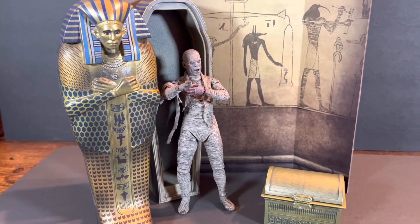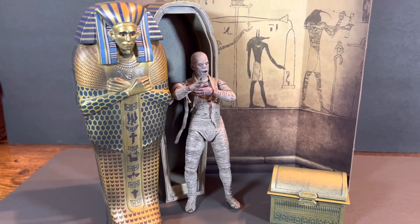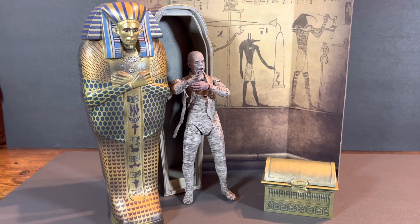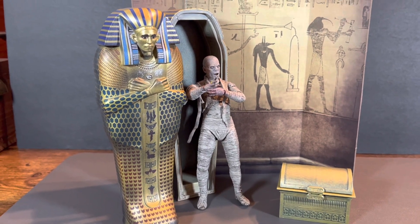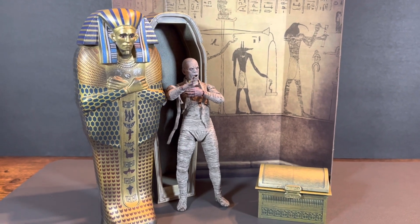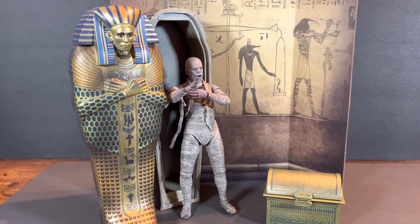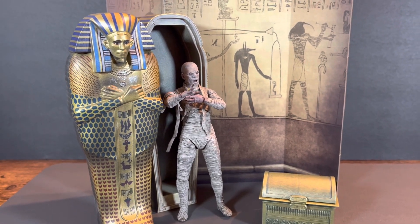I do have to admit, if I had paid full retail for this I might have been disappointed. But being that I got such a good deal on it, I'm happy with my purchase. So if you can find a deal on it, I'd say pick it up. I wouldn't pay full retail though — not worth the full retail price. As cool as it is, I have a major problem paying more for an accessory set than I did for the figure that it's supposed to be accessorizing. That's just my two cents.